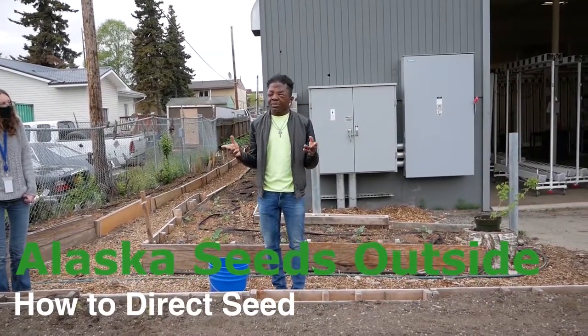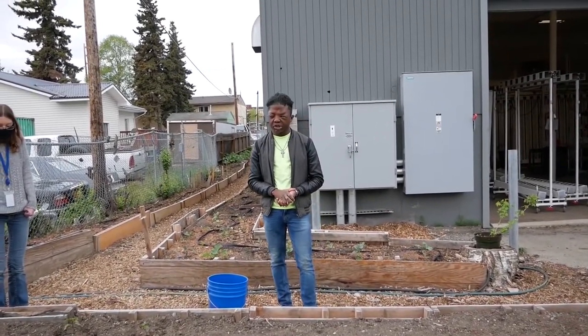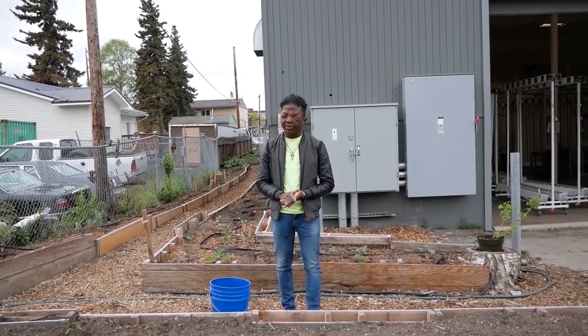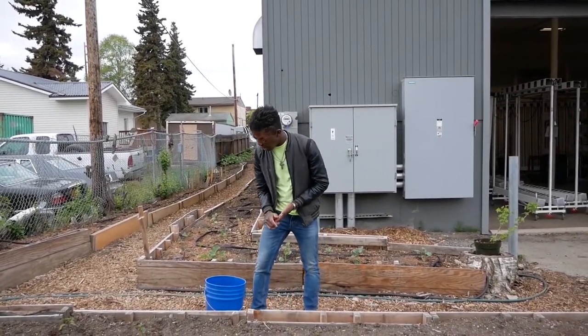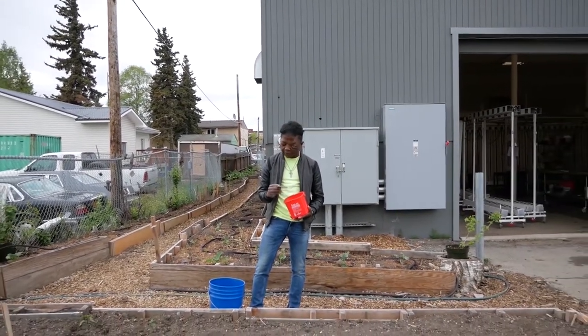Hey guys, my name is Sam Singh and I'm with Alaska Seeds of Change. Today I'm going to teach you guys how to do direct seeding in your backyard. So today we are going to be seeding peas.